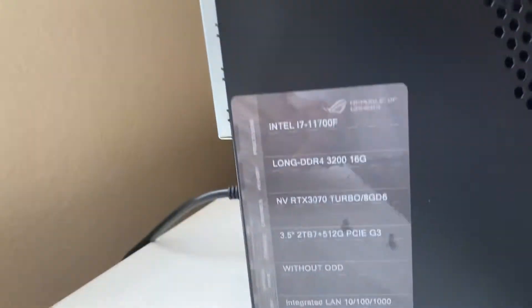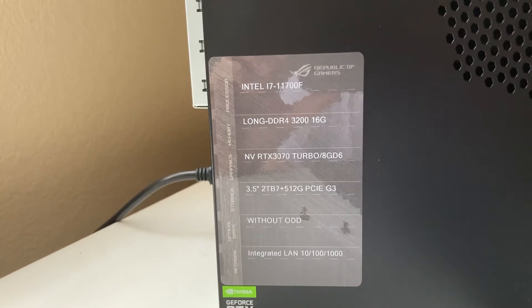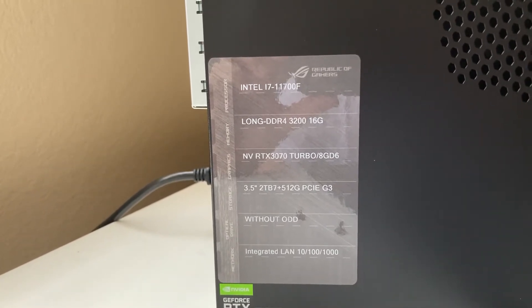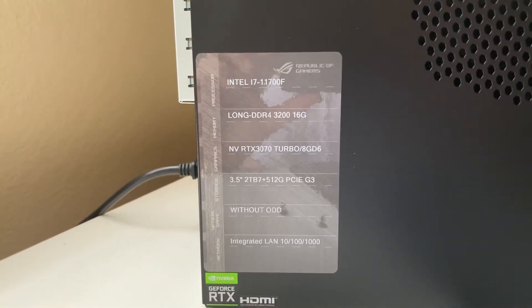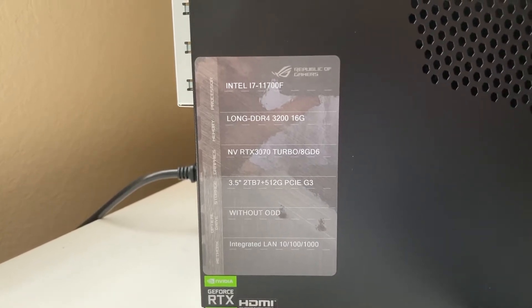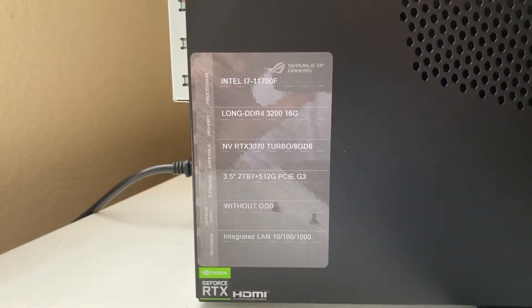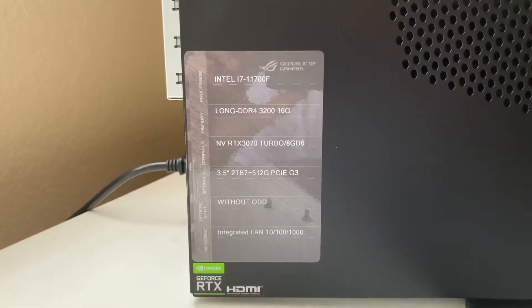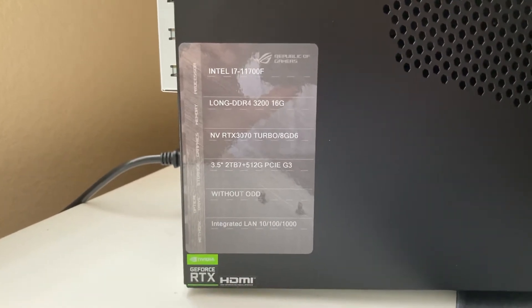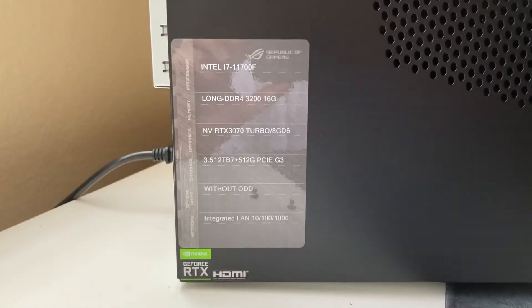Let's take a look at the specs. Right away: Intel i7-11700F, Windows 11, DDR4 RAM at 3200MHz with 16 gigs — I think that might be an issue, we'll find out in a second. You get a 2TB hard drive and a 512GB PCIe Gen 3 NVMe SSD, not Gen 4. But NVMe Gen 4 1TB drives are available for under $150 now. No optical drive — I don't think you're getting any PC with one these days.